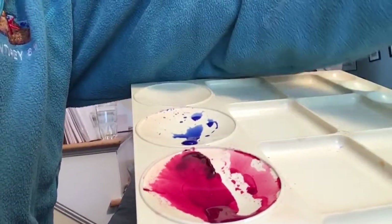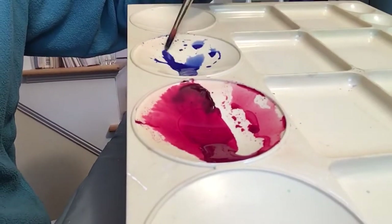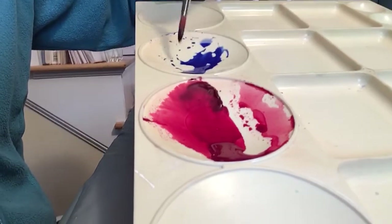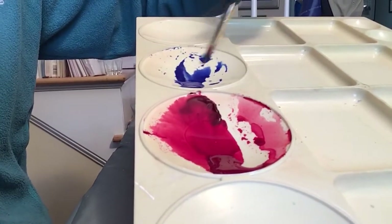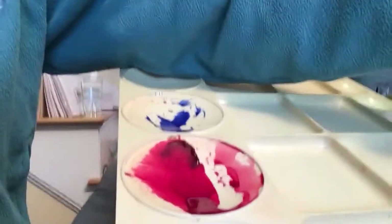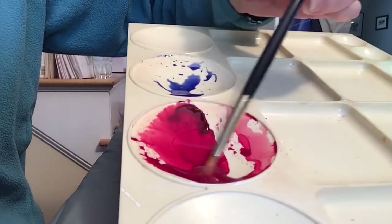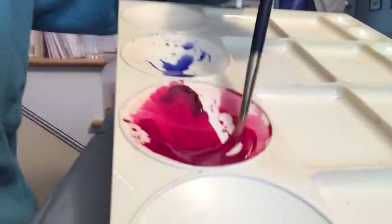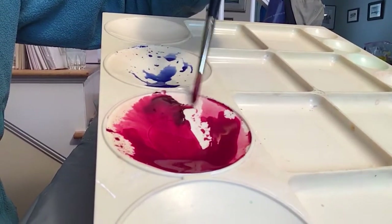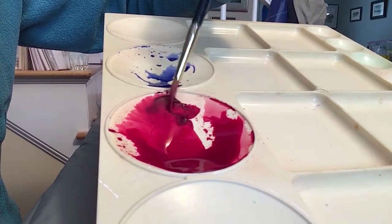Using my other brush, you can tell this is quite watery now. If I wanted to paint with more pigment, I'd have to add even more paint. In this other well, you can tell there is watery paint at the bottom, and there's still some very thick paint that I haven't added water to.